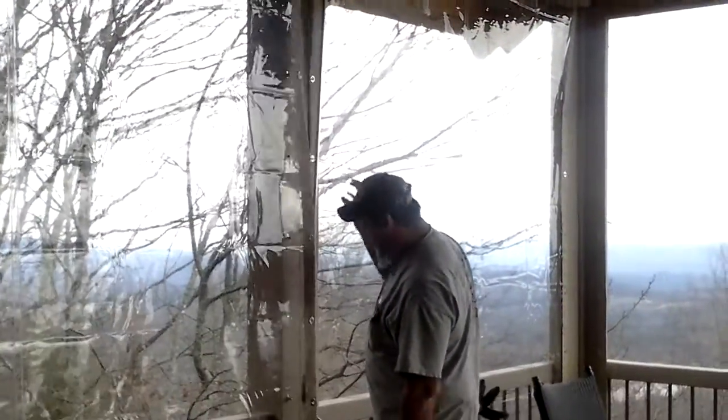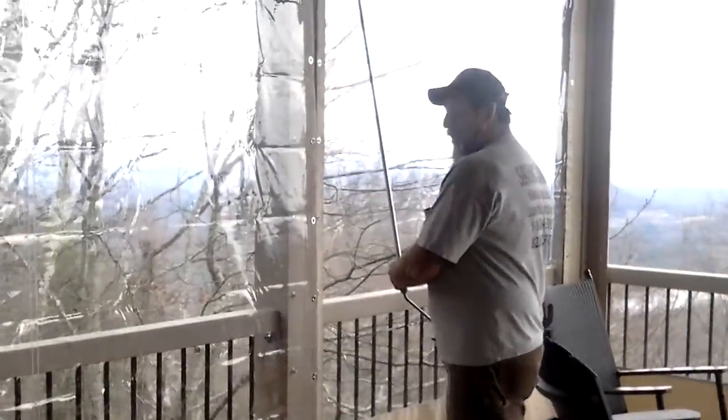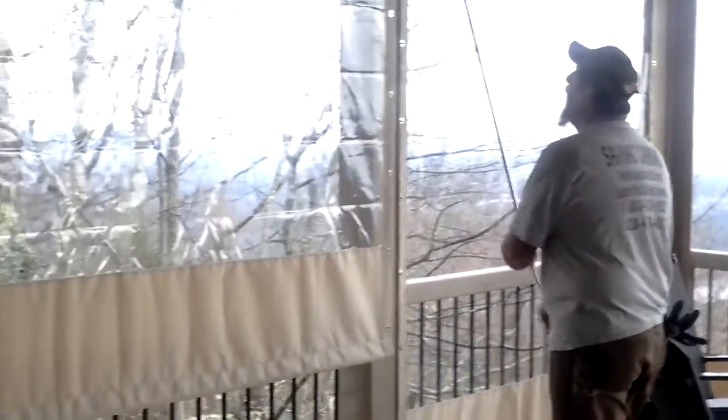Make sure my curtain's hanging free. The next thing I want to do is start rolling it up. Just turn my hand crank, and away she goes.